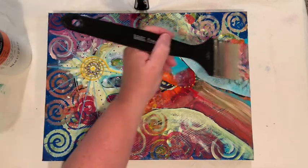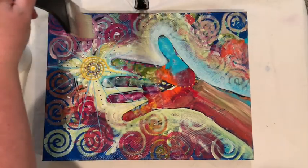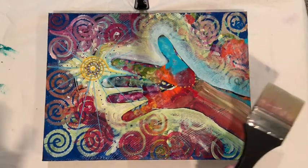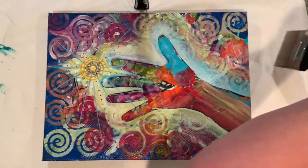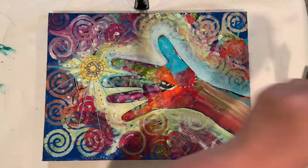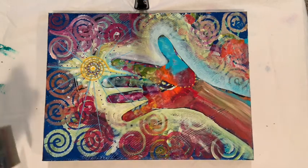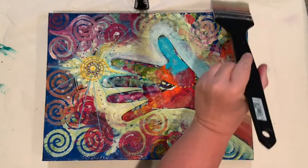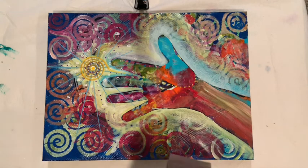Less is more — start with less and then work it. You don't want it to get dry while you're working it because then you'll get brush strokes in your paint. Now because of the way I paint, which is very textured, I don't tend to worry about that too much, but for those of you who use acrylic paints with very light washes, be aware of that. Changing direction helps get that varnish pushed into all those beautiful crevices.